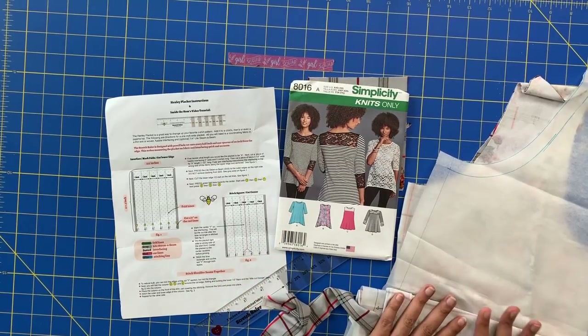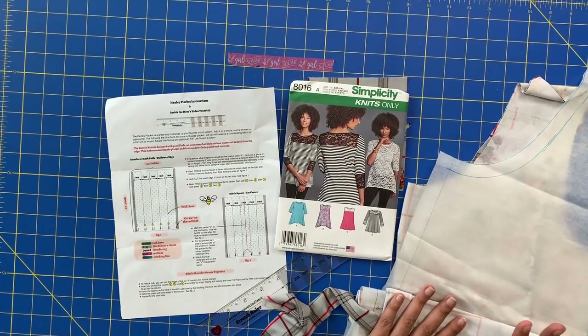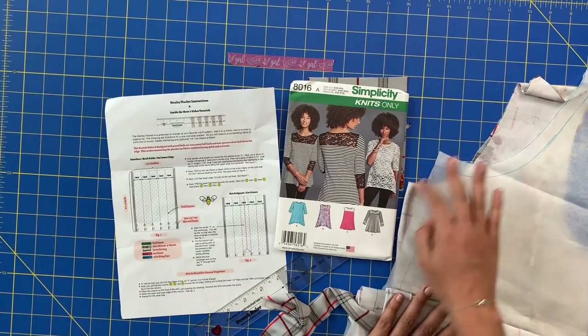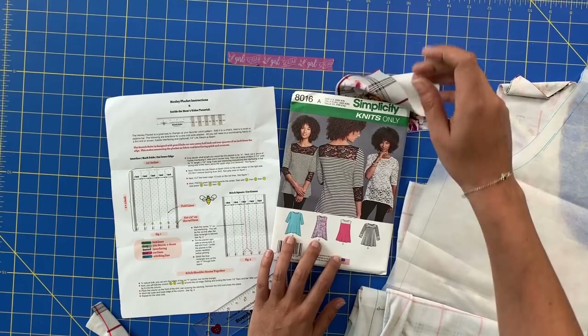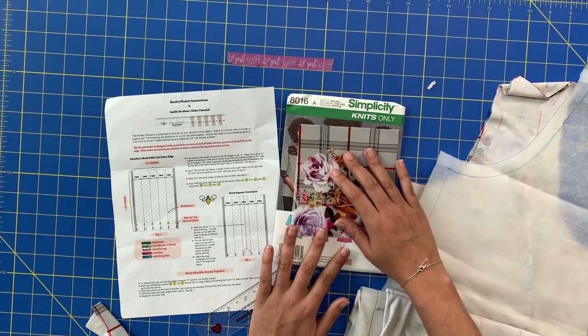A Henley placket is kind of like a center front button placket that only goes a few inches down from your neckline. I've got the front of my pattern cut out with the fabric, the neckband, and what will be the placket itself.